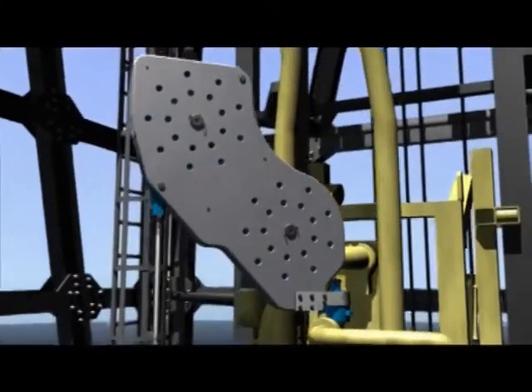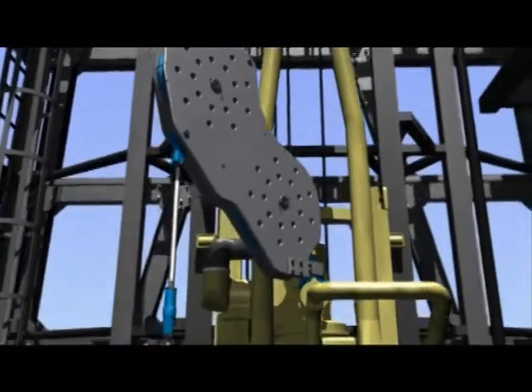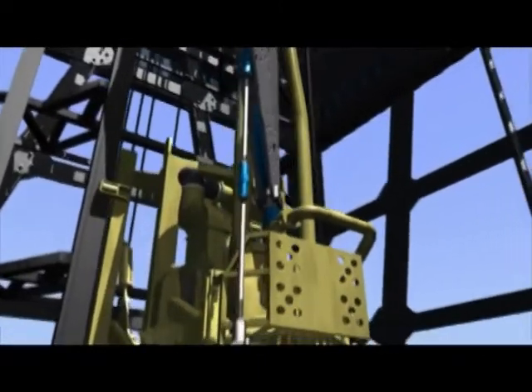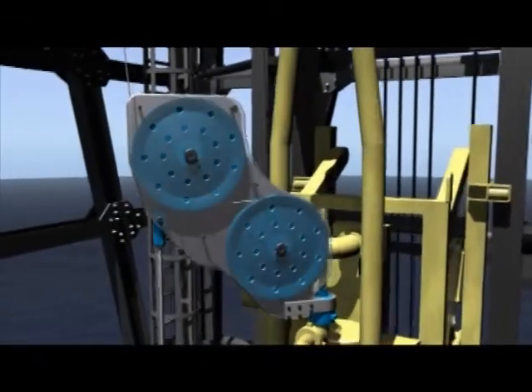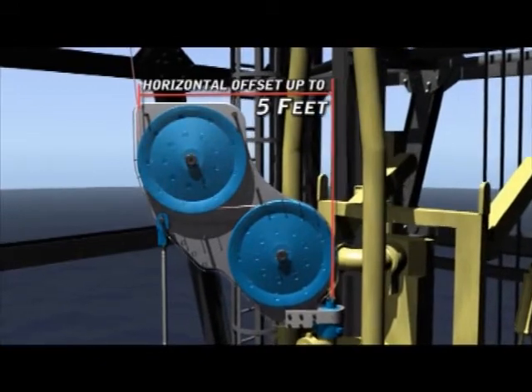Having the TEES installed is the safest and most efficient way to perform wire line operations while using a top drive. The top entry access system is mounted to the top drive gooseneck and supported by a turnbuckle while being connected to the lower support arm. The body of the unit consists of a system of shivs, which provides the wire line a horizontal offset of up to 5 feet from the well's center line.